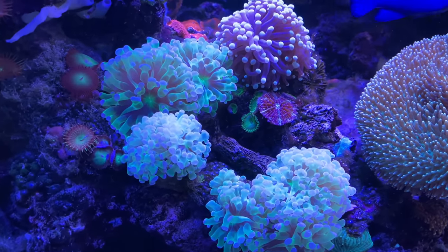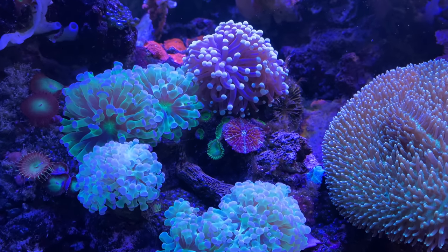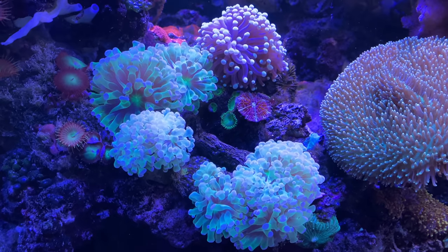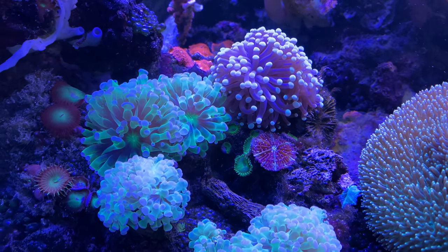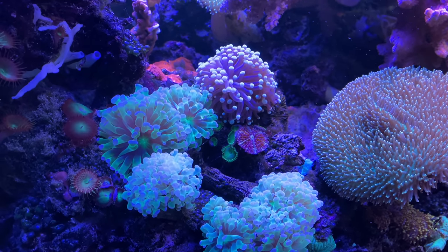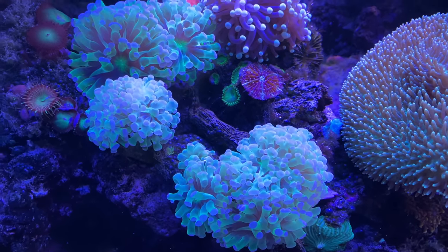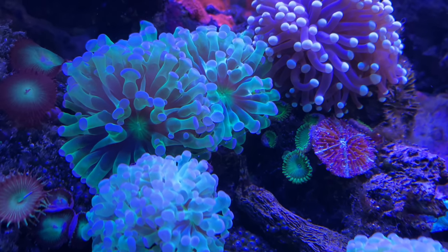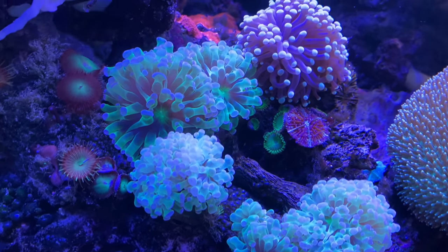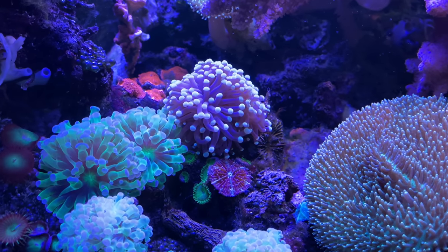These tend to like water with nitrate in them — I think they probably do better. They also don't like to be blasted with light. I've had some serious growth on these where there isn't very much light at all. They also do better with lower water flow. Right now I have the flow pretty low and you can see there's not much movement on them at all, but that allows them to really extend outward. So these tend to like lesser flow.